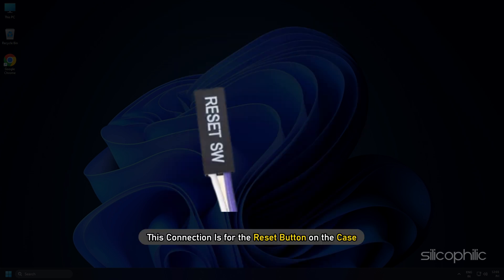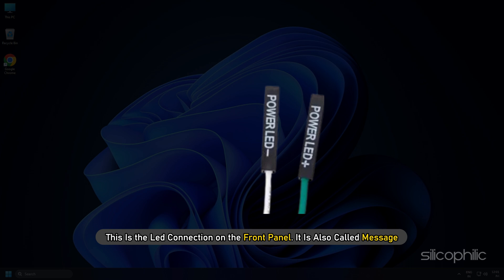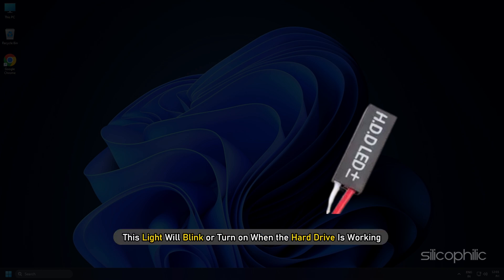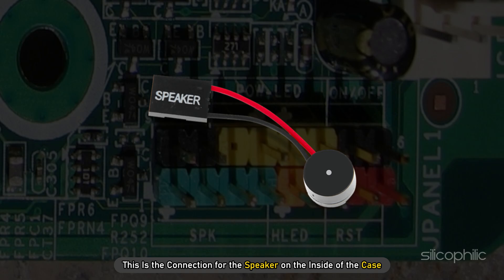Reset: this connection is for the reset button on the case. Power: this is the LED connection on the front panel, also called MSG. Power switch: this connection is for the power button on the case. HDD LED: this is the hard drive activity light — it will blink or turn on when the hard drive is working. Speaker: this is the connection for the speaker on the inside of the case.